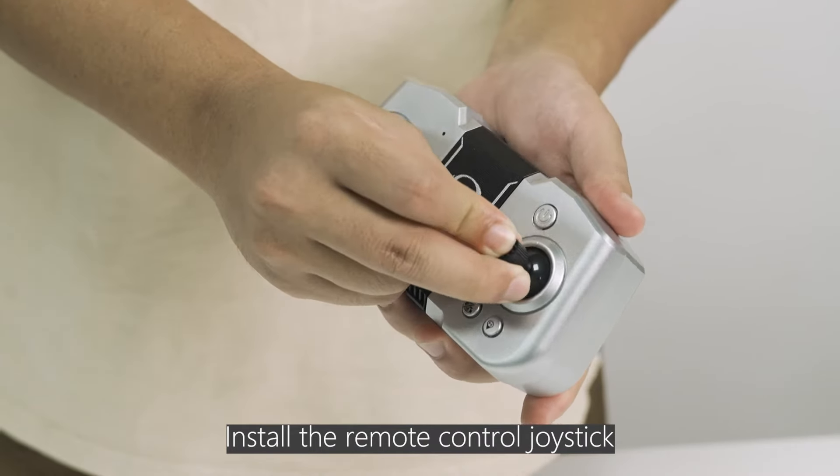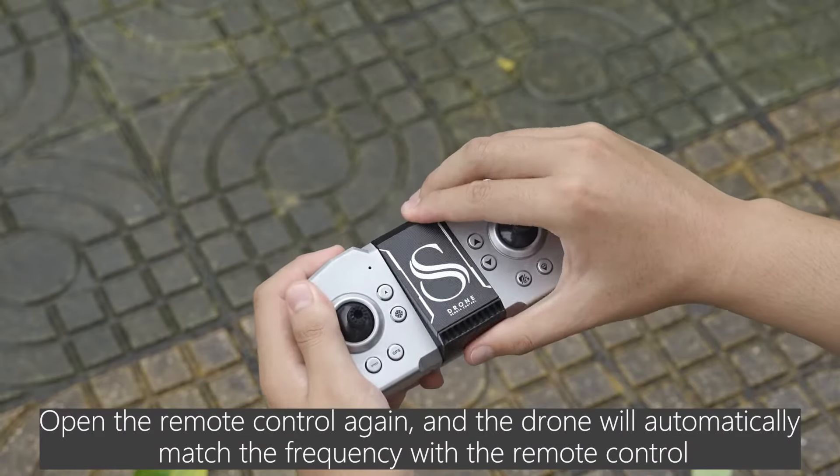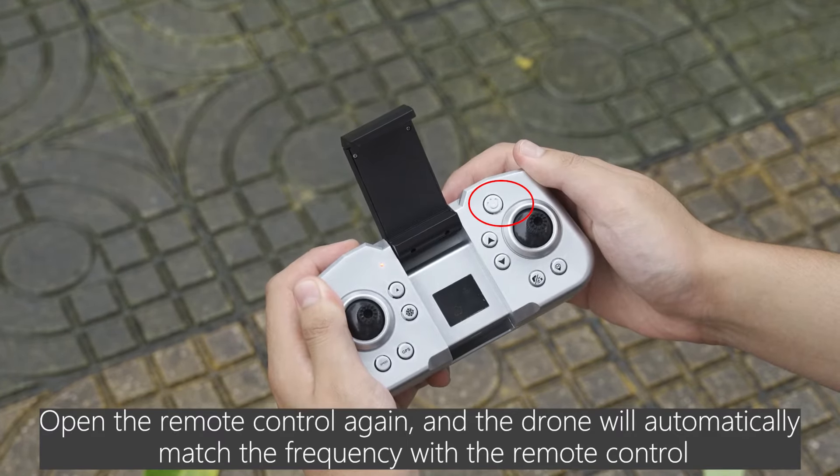Install the remote control joystick. Open the remote control, and the drone will automatically match the frequency with the remote control.